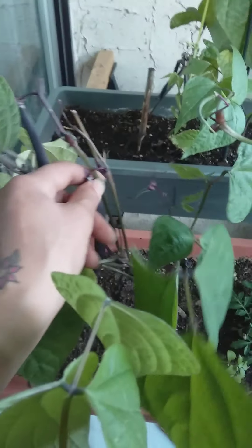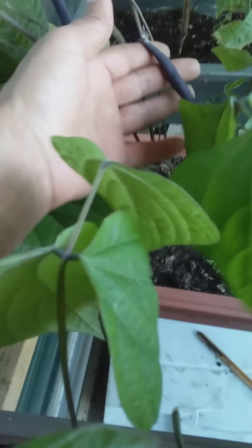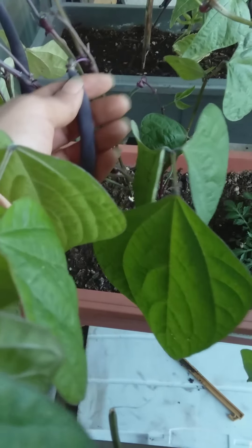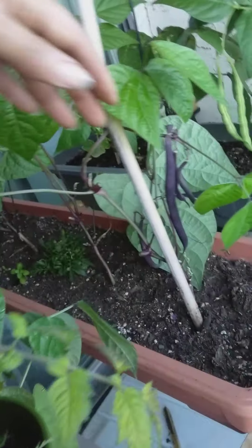Definitely give that a good wash. This is a bean that seems to have enough going on, so I'll take that. And that's what I do — I take them off in stages.